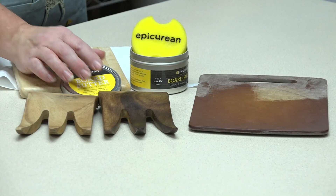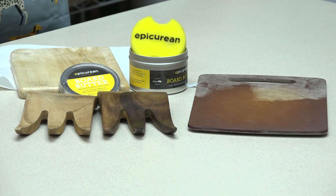Maximize our expenditures. Well, there you go — Epicurean board butter.